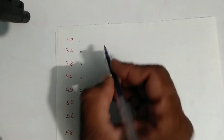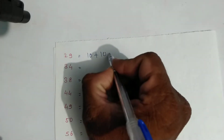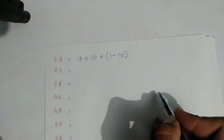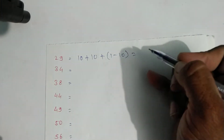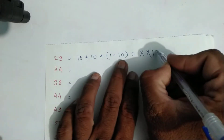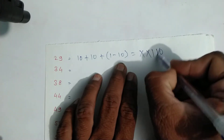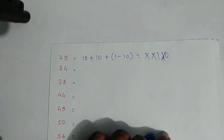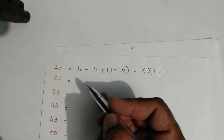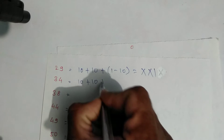For twenty-nine: expand as ten plus ten plus nine. Nine is one minus ten. So write symbols: this ten, this ten, this one, and this ten. For thirty-four: expand as ten plus ten plus ten — that is thirty — and plus four. Four is one minus five.